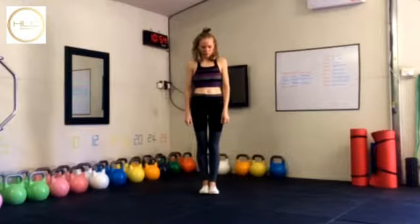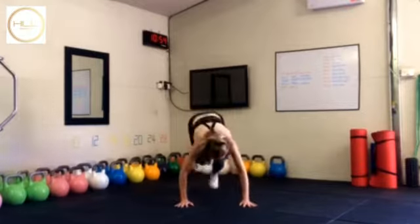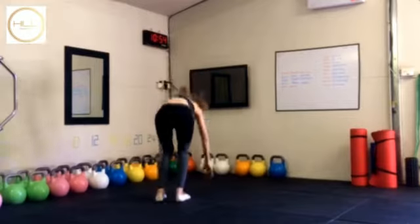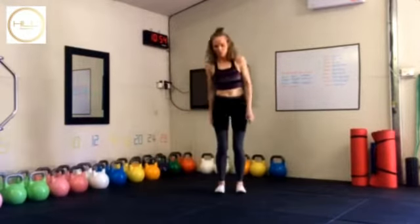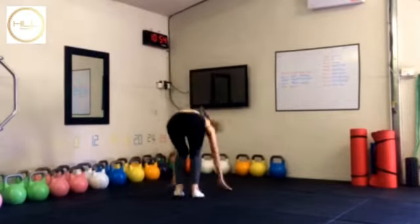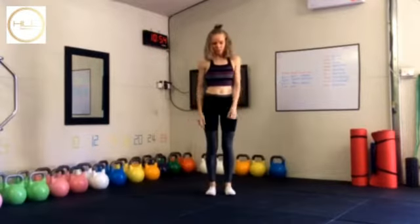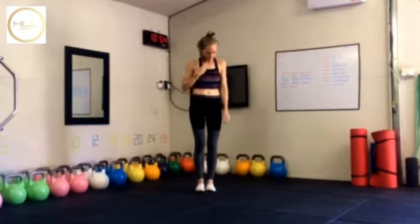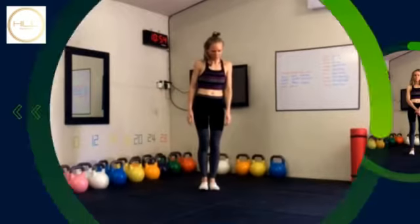The final movement is a burpee with a hop over — again 40 seconds on. Go down, up, and then jump, keep moving around like that, hop and jump. You'll do that for about six to eight rounds, with about one to two minutes rest at the end of each round. All up, keep going for 20 minutes in total.